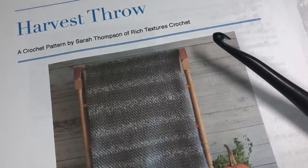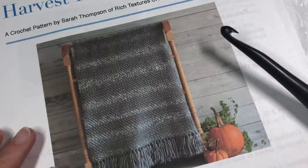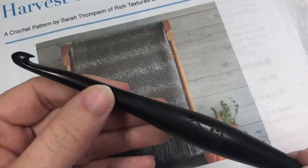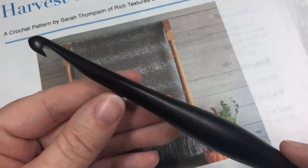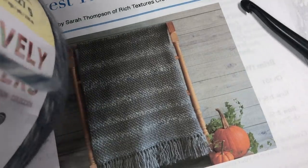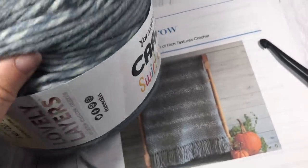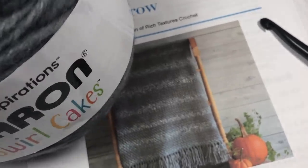For this pattern today you're going to need a copy of the written crochet pattern — that direct link is in the description of this video. You're also going to need an 8 millimeter crochet hook, and there will be a link in the description for the hook and also for the yarn. The yarn I use in this blanket is called the Caron Swirl Cakes, Lovely Layers variety, in the color Toasted Blueberry.